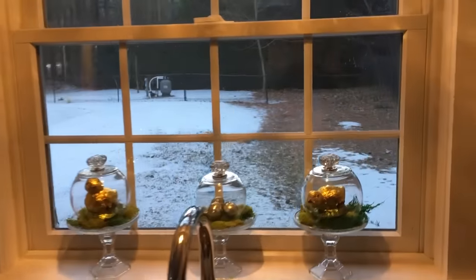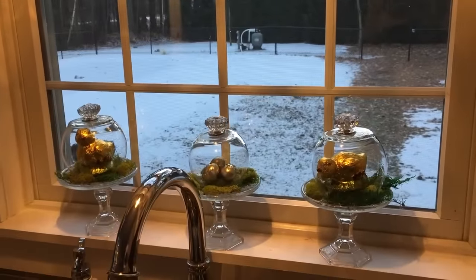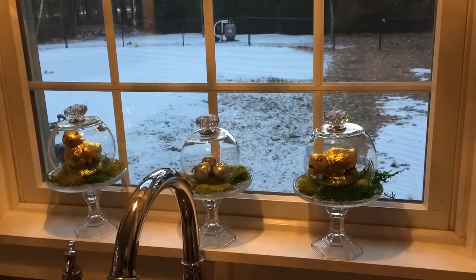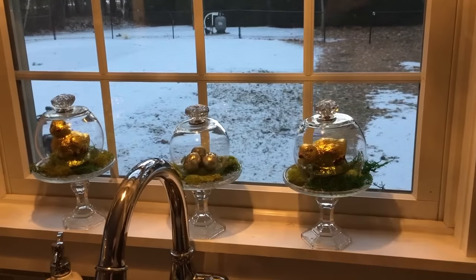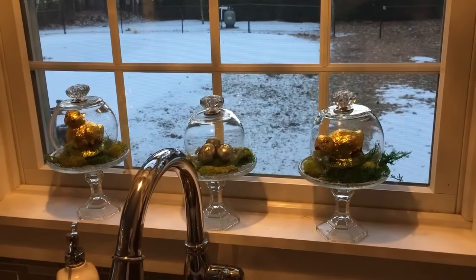I hope you enjoyed this quick little DIY — it was really fun for spring and we will see you again real soon. Make sure you give me a big thumbs up and subscribe to my channel. Have a great night!